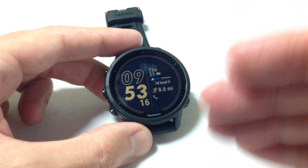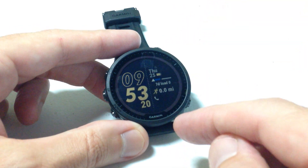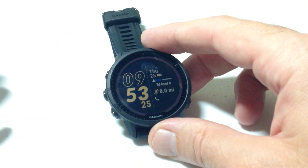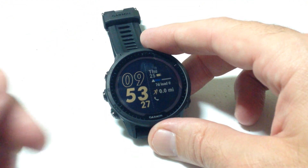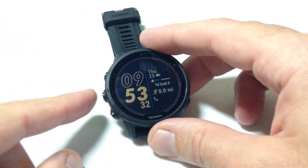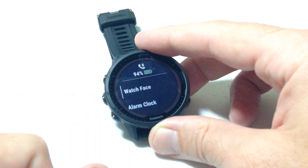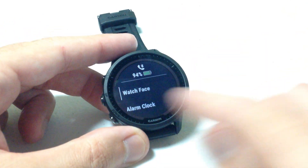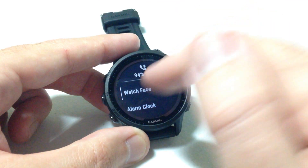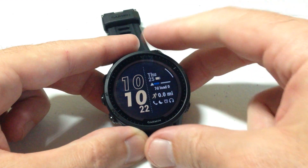When you get your Garmin watch you're going to look at it and say, how do I change this? I don't like the watch face that's on here — and it's very simple. I'm going to show you all of this using the buttons, though you can also use touchscreen functionality on the 955 or other touchscreen watches. We're going to start by pressing and holding the middle button on the left-hand side. When you press and hold that button it'll always take you to your menu, and the first thing you should see is 'Watch Face.' Press the upper right button and that will take you into your available watch faces.